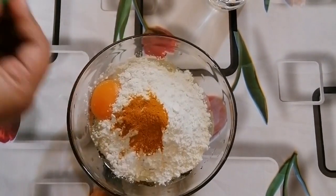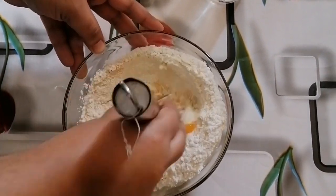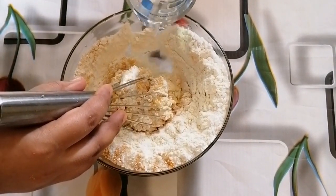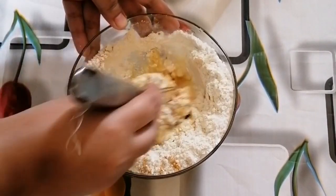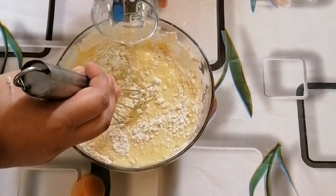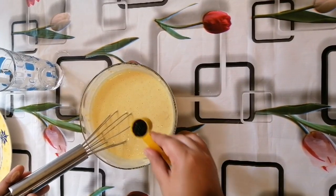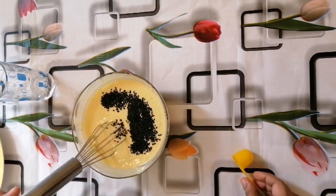Let's take a look at this. Add a lot of whiskies and mix it. We will make a lot of water. Now we will mix the batter and mix it in.